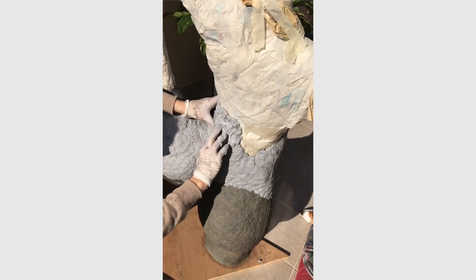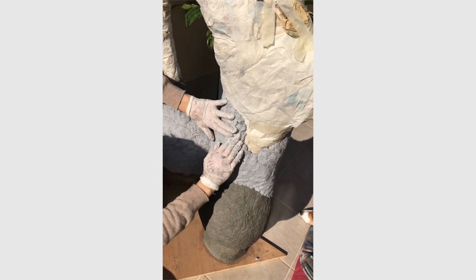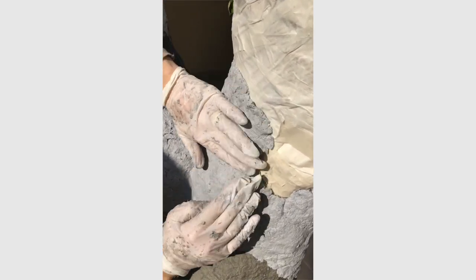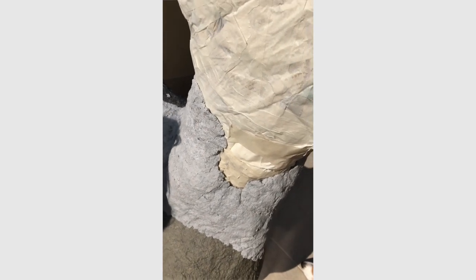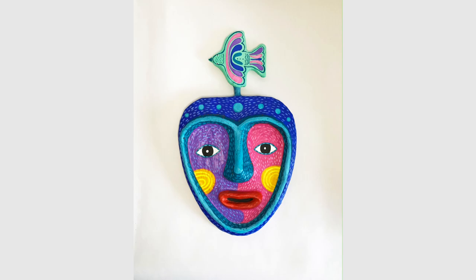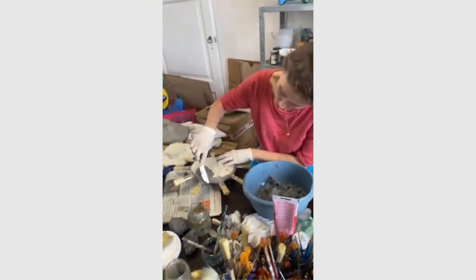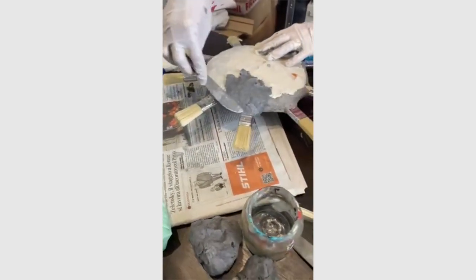I also love the feedback I get from people. I have a lot of people contacting me saying they've seen my work on Instagram and it's been a long time since they've done anything creative, but now they want to start trying papier-mâché. They send me pictures of amazing things they've made — both adults and children. I have a lot of art teachers contacting me as well, and seeing how happy they feel and how inspired they've been is something I really love. If you have the feeling that you want to create, it's very important to be able to do so.